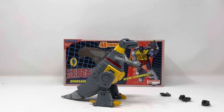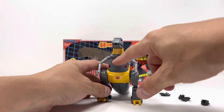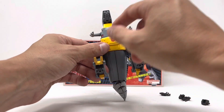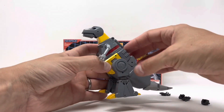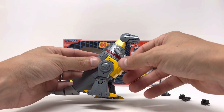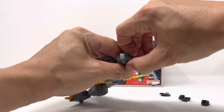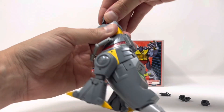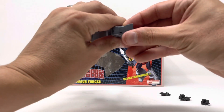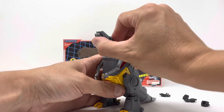Here is Grimlock in his dinosaur mode. I haven't applied the large Autobot logo because the chest logo is already visible — I don't want two logos in front. From the side and back, the tail wiggles. The paint apps are just perfect. You can flip up and rotate a piece on the head to change the color of his dinosaur mode eyes — a really nice little gimmick.